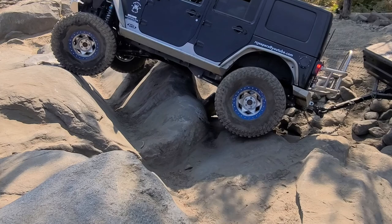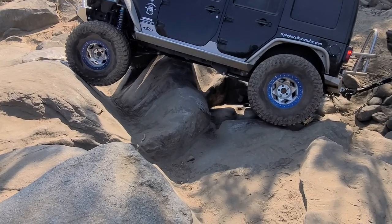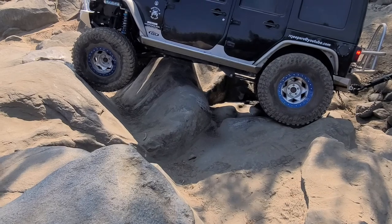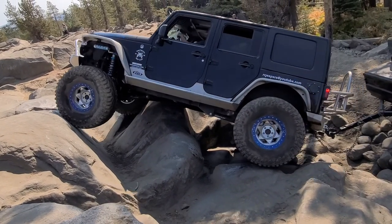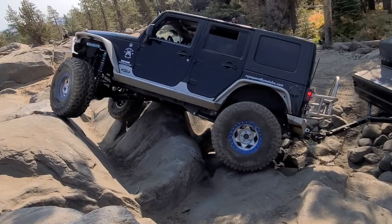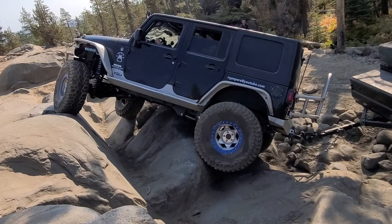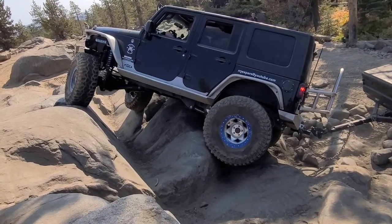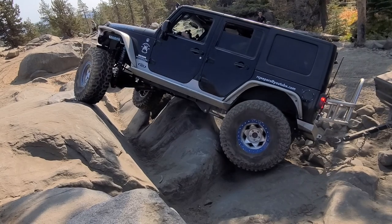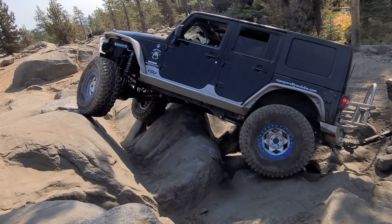I hate to say it because no one likes to do this, but it's almost at that point where if maybe you just gun it for a minute, that extra inch might just get you up. You're right at that spot where everybody gets — where you're just like an inch away from doing it.